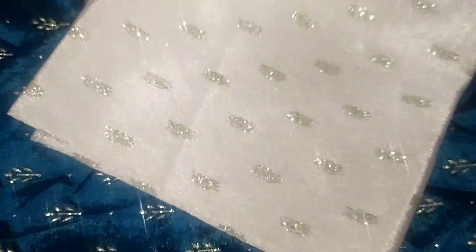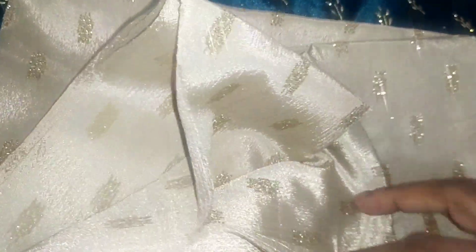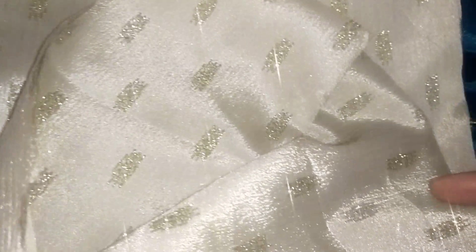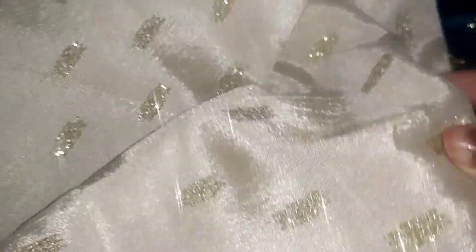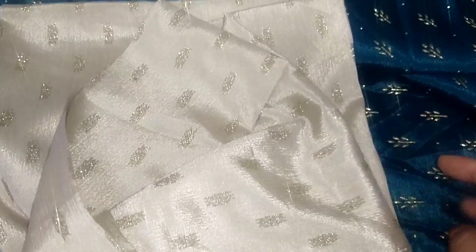We have blouse material here. If you look at the color, this is not a light cream color — it is a nice color. It is not a light color, but in the video it is the same color. We have 80 centimeters in the blouse.